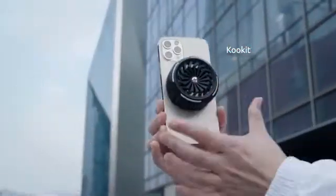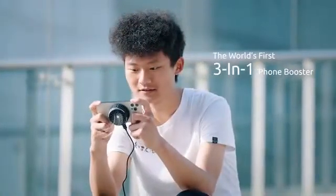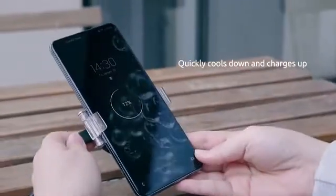Introducing CoolKit, a super phone booster that combines a MagSafe wireless charger and a phone cooler for iPhone and more. It ices down the temperature of your phone while keeping it wirelessly charged.